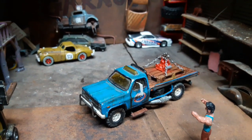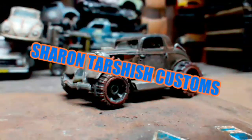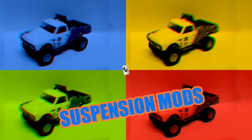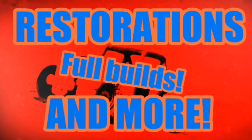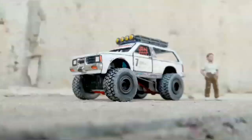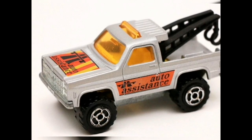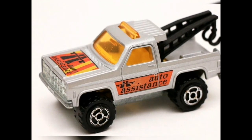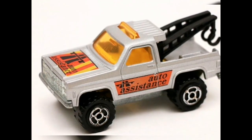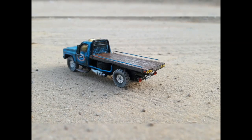Hello everyone and welcome back to another build from the past. I'm pretty sure most of you guys know about this Majorette Chevy Blazer. Four years ago I got one that was in a bad shape, so I've decided to turn it into this flatbed truck.